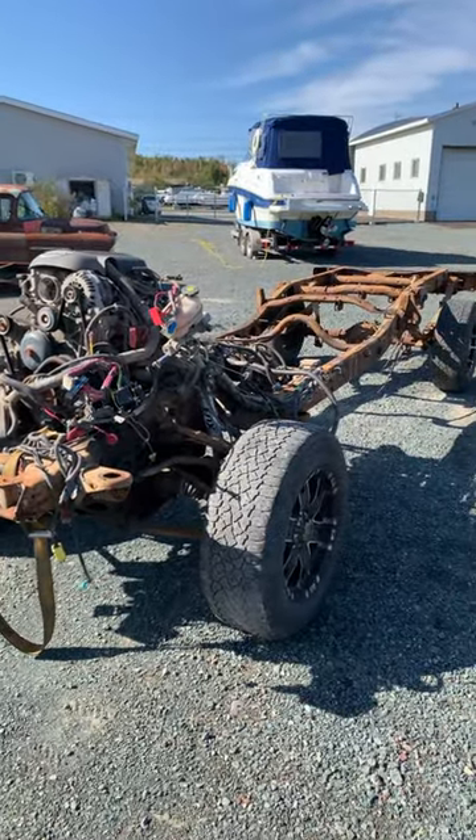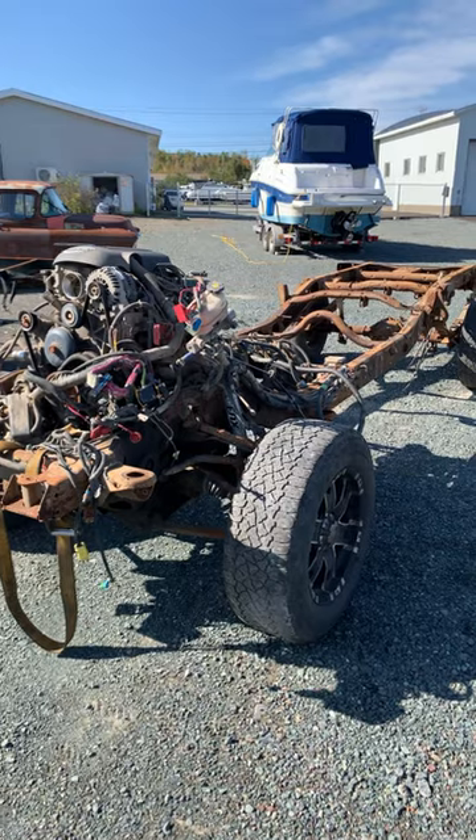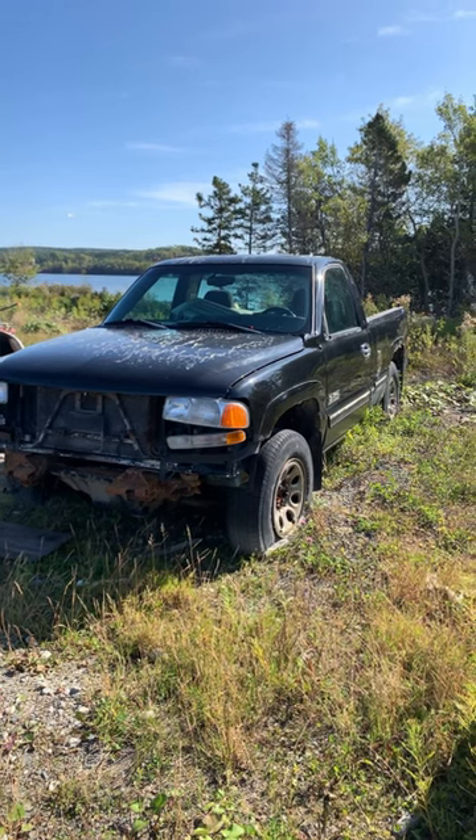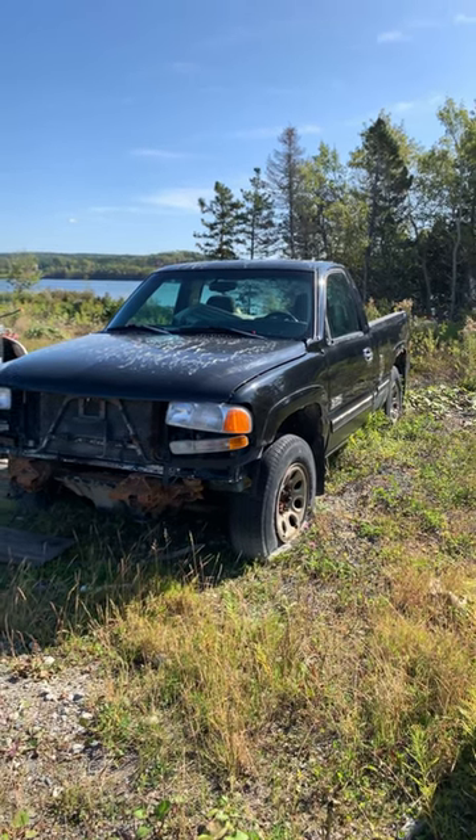The Escalade all-wheel drive front diff is 3.73 gears. The rear diff in this is 3.42 gears. So I'll be using the 3.73 rear diff out of this, that also comes with disc brakes.